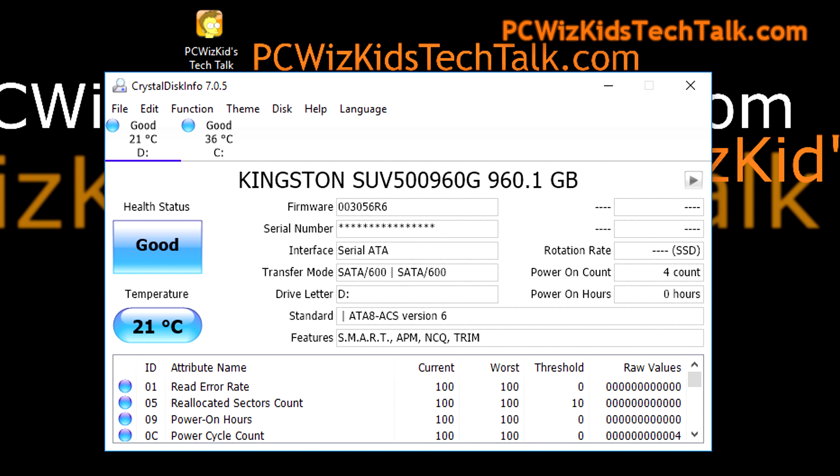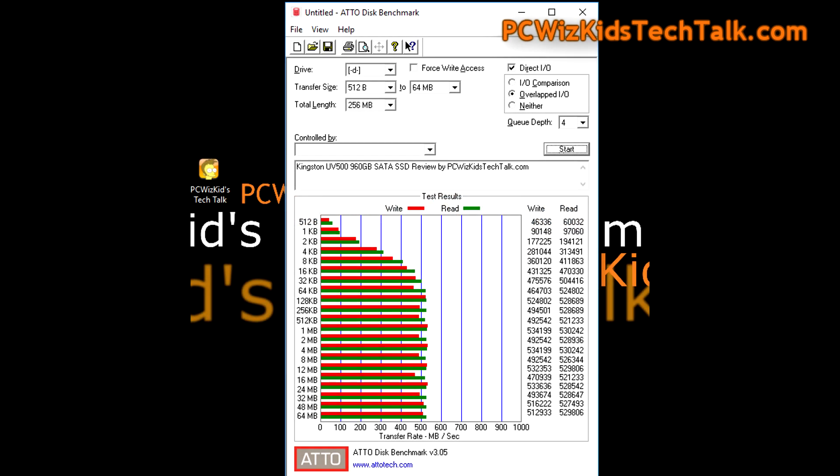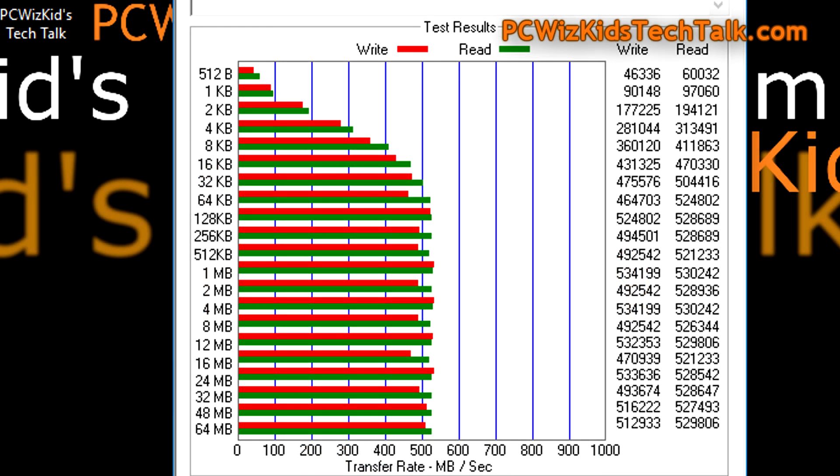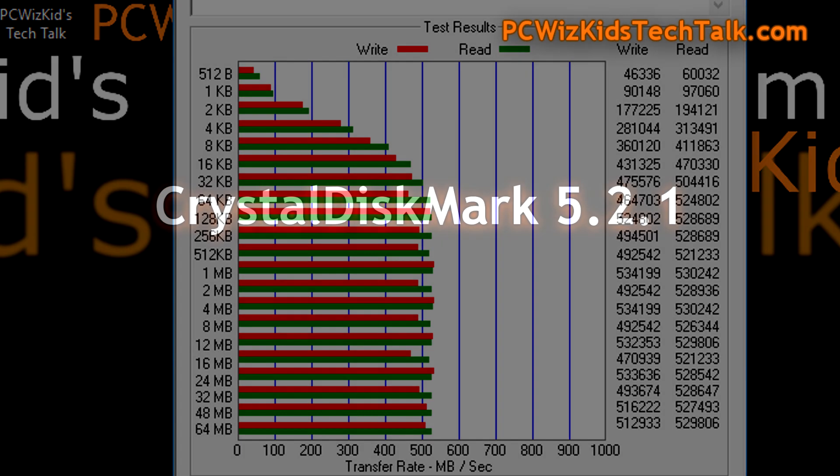I have it installed already here in Windows 10 on my desktop PC, as you can see right here. We're going to be running first some benchmarks on the sequential read and write using the Atto disk benchmark. Using the default settings, it gave me bang on right where the specification should be for the read and write results — around 530 megs per second on the write, and basically the same thing on the read. We're getting some really good results right off the gate.